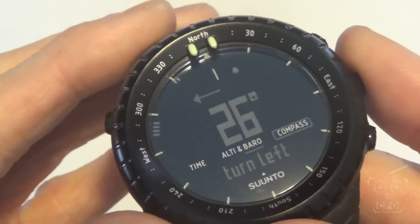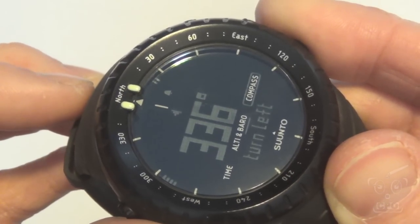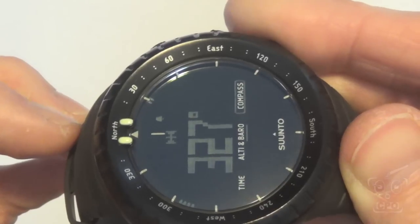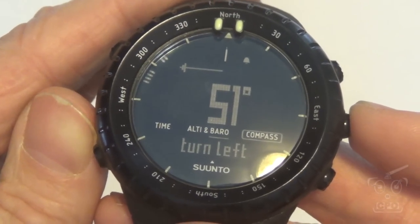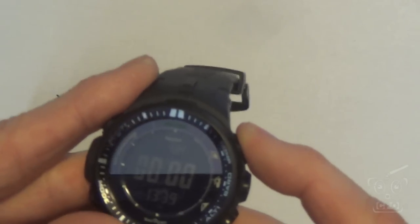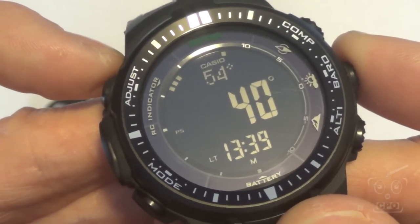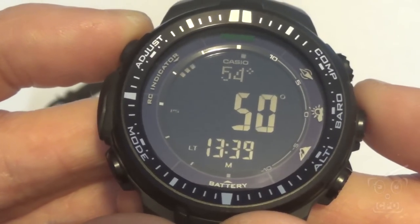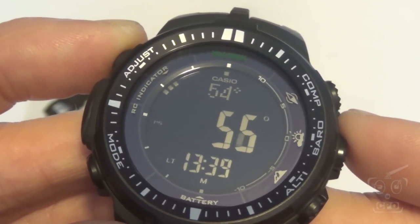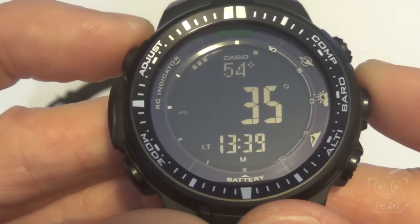The compass: they both have really great compasses. But the bearing lock — or navigation lock — is a lot cooler on the Suunto. You can lock in a bearing and it gives you turn-by-turn directions — turn right or turn left — with a nice arrow pointing which way you need to go to get to the right bearing. The Casio also has a similar feature, but it's more subtle: a little dot to navigate to your bearing and a triple dot to help you maintain north. It works, but the Suunto goes the extra mile with regard to navigation.